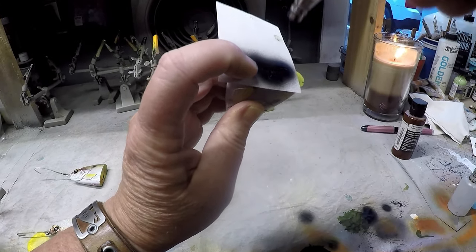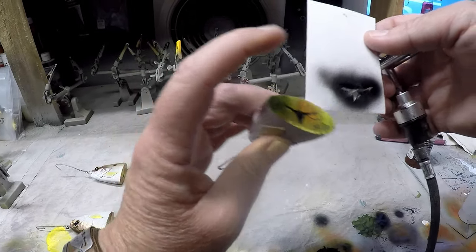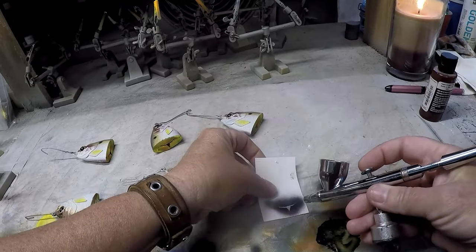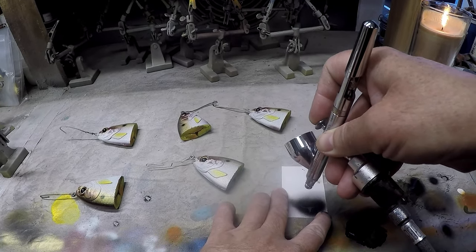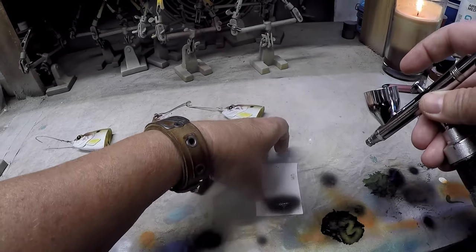You just want to hit that airbrush on top of the stencil at a 90-degree angle — so you want to be right on top of it. Because if you come at an angle, you're going to get marks underneath, since the stencils are somewhat flimsy. And then when you pick that up, you get cool little horns down there.